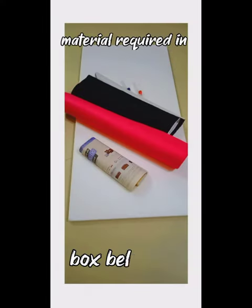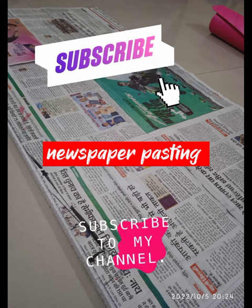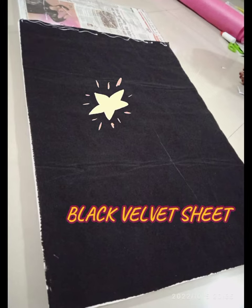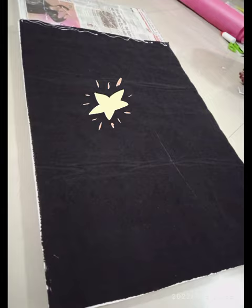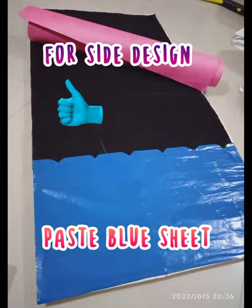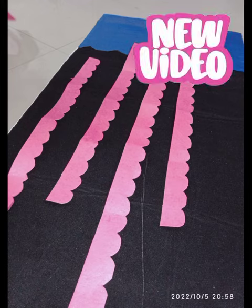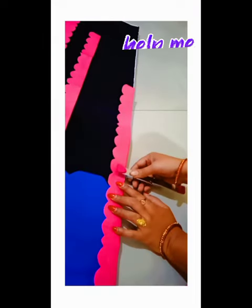First, take a thermacol sheet, then paste newspaper on it. Now paste a velvet sheet and other colorful sheets on the newspaper. Take another sheet, design it, and paste it on. Friends, now we make an attractive border and staple it.